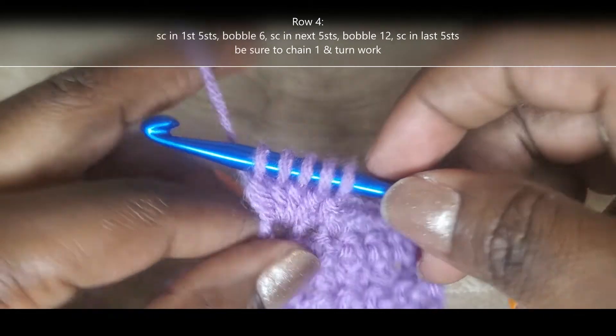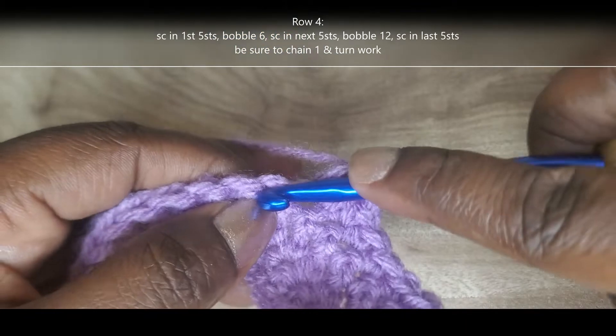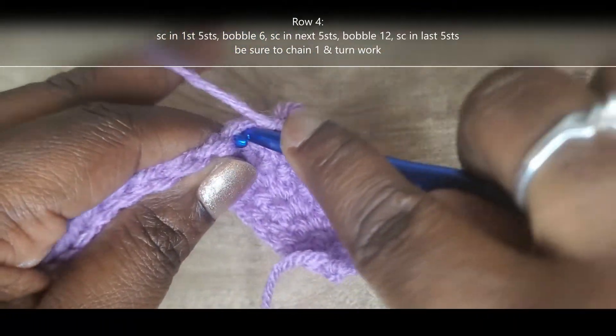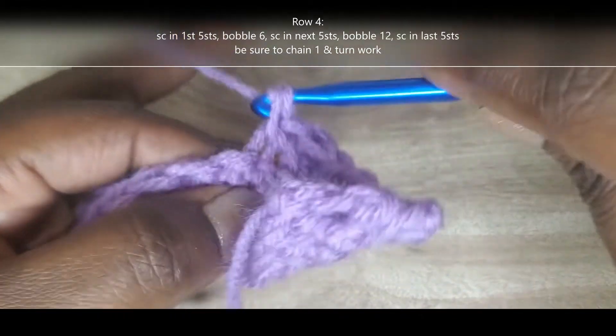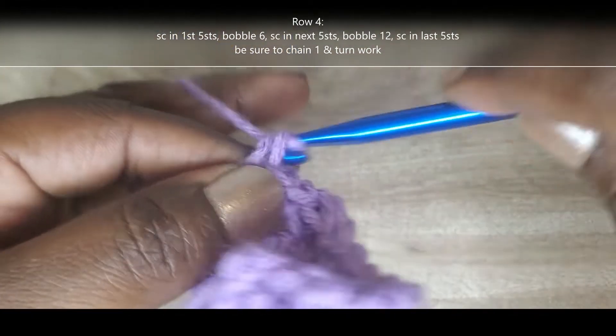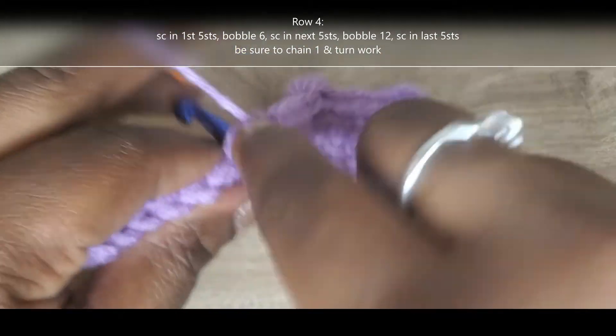I have five loops on my hook. Yarn over and pull through all five. Now I'm going to single crochet into those next five stitches: one, two, three, four, and five.